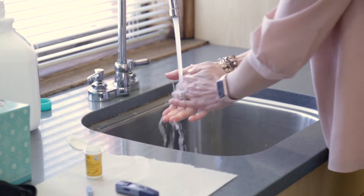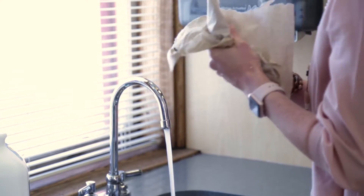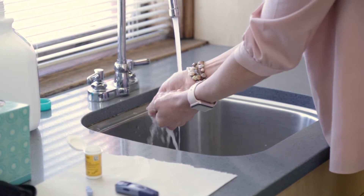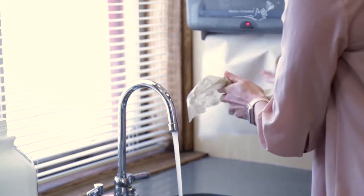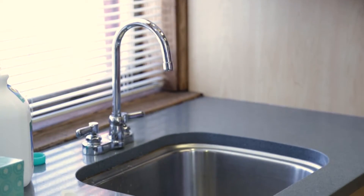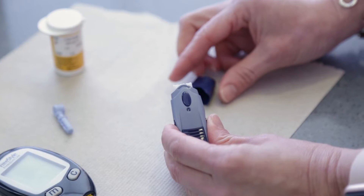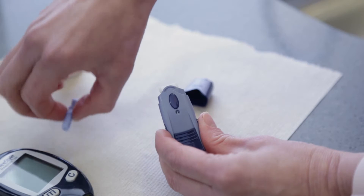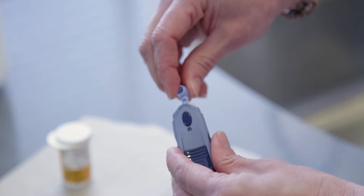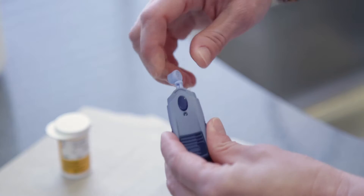Prior to testing, wash your hands with warm soap and water, then dry your hands with a clean towel. To start, twist off the end cap of the lancet device. Insert the lancet and then gently twist off the lancet cap to expose the needle. Replace the lancet device cap and pull back the trigger, and then set aside.